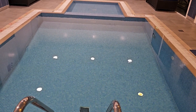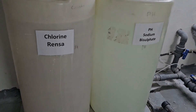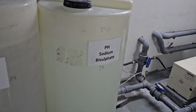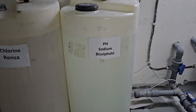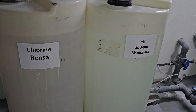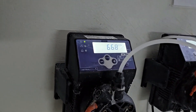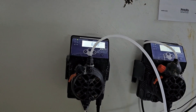Here we are in the mechanical room. First we'll start from the chemical tanks. The left side is the chlorine tank and the right side is the pH tank. We are adding chemical with water — the chemical is added in powder form and then it becomes liquid form. Here we can see the auto chemical dosing pump.